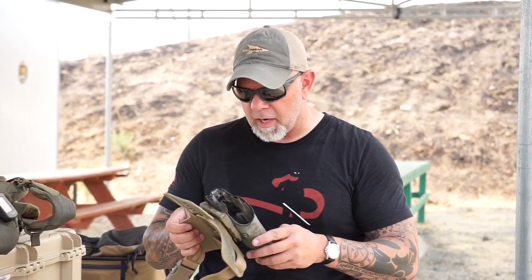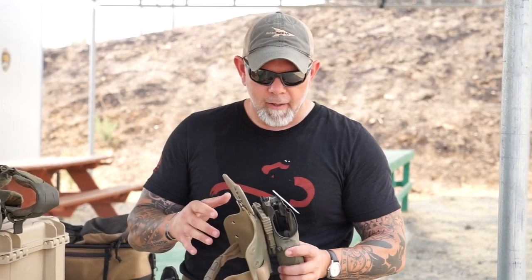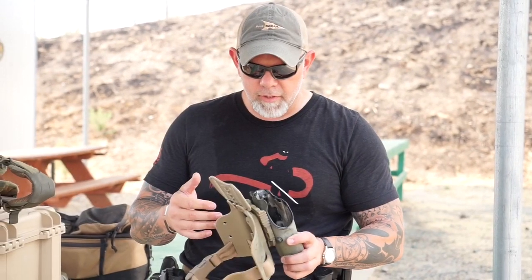I want to take a couple minutes just to talk about drop leg holsters. The concept of the drop leg holster is just that it drops it down below your kit.